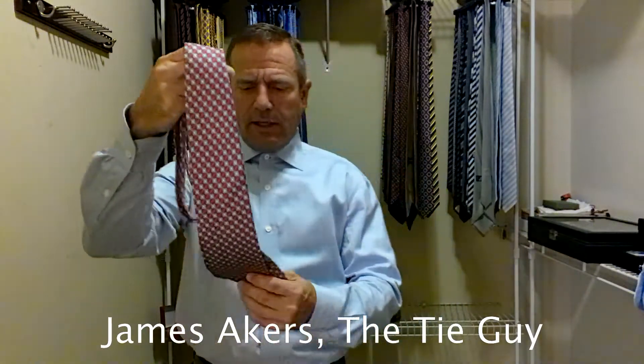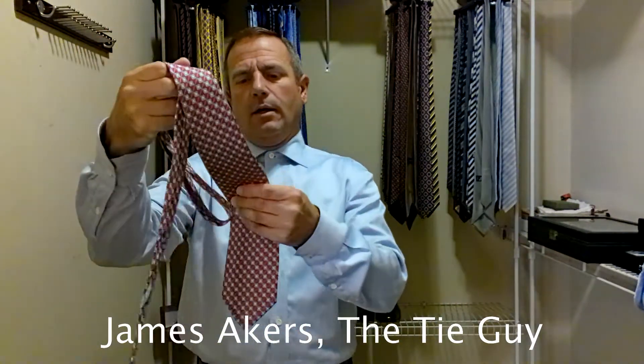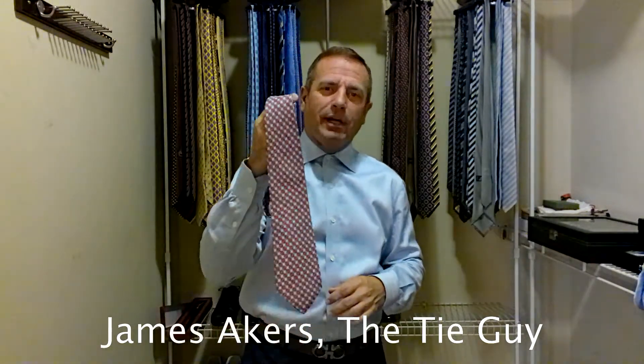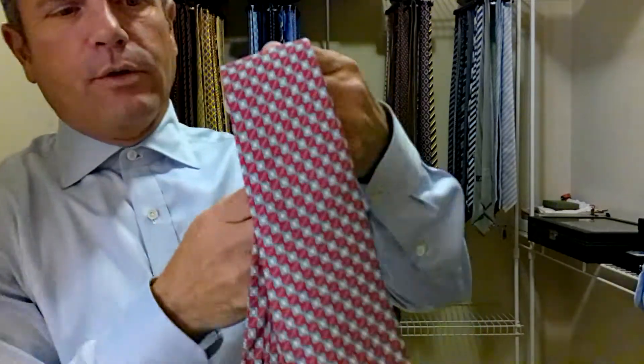They are out of Italy, actually out of Firenze, Italy. And all their ties are made in Italy. It reminds me of a Ferragamo as far as the feel and everything goes. It's a beautiful tie.